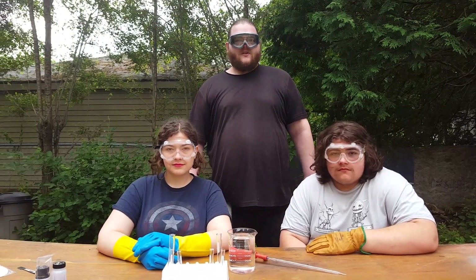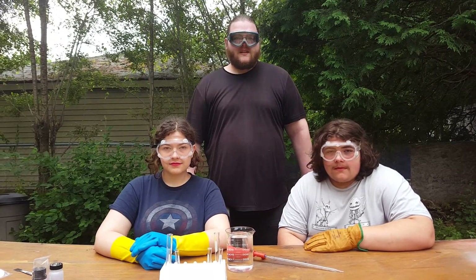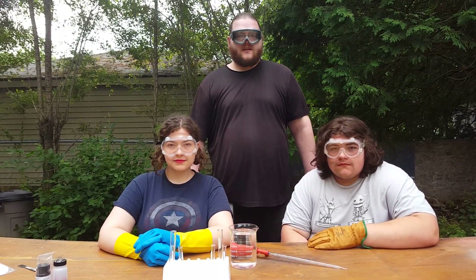Hello, I am William Yates and today we're going to be doing an experiment. Today's experiment is the precipitation of inorganic pigments.